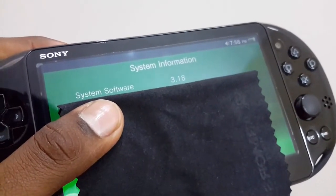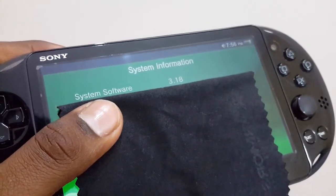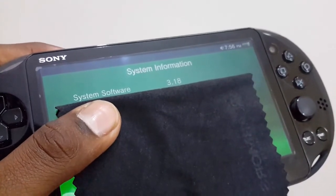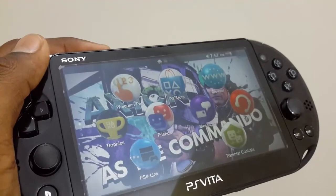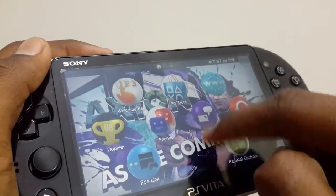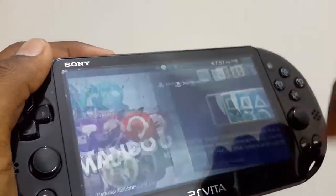Looking at the software, I'm running the latest 3.18 system software, which has not given a major upgrade but has given us the feature of connecting to your PlayStation 4 via Remote Play, which you can get through the PlayStation Store.